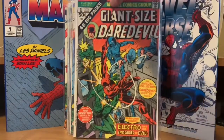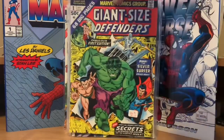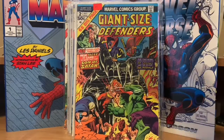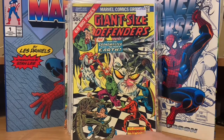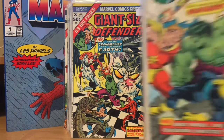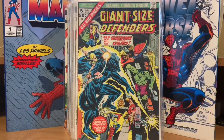Then there was a Giant Size Daredevil number one — an all-reprint issue from 1975, reprinting some of the early sixties issues of Daredevil. Moving along the alphabet, we're into Giant Size Defenders. Giant Size Defenders number one, number two — those are original stories. Number three is an original story too, and now this one is really priced high because it's the first appearance of someone — I forgot who it is, but it's really jacked up in price. I bought this one a long time ago before it got expensive. Giant Size Defenders number four, and then Giant Size Defenders number five was the last one. Pretty much all the Defenders ones were original stories.